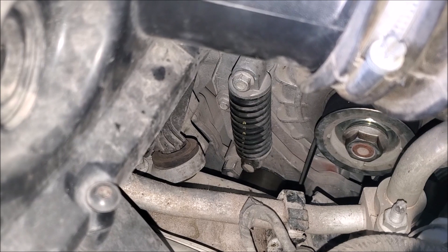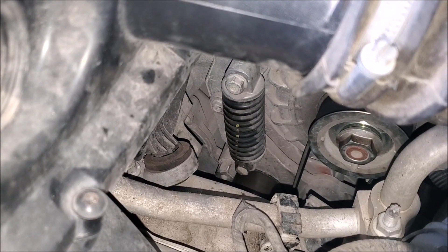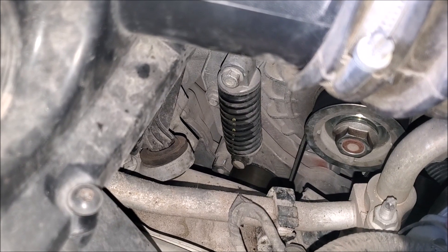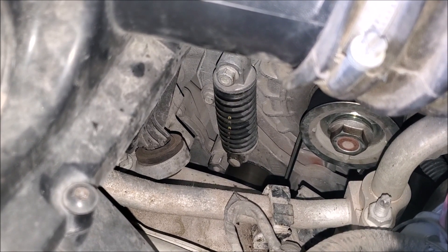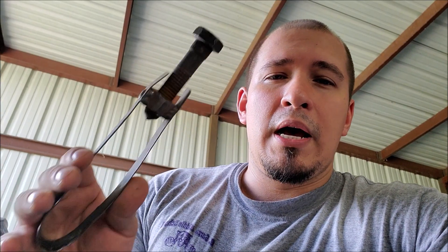Hey, what's up guys, welcome to this episode of Eddy's Customs and Restorations. If you're watching this video, I'm pretty sure you're really trying to avoid buying that $200-plus dollar tool that is out there for this tensioner, which is down there on this Malibu. This tensioner is found on a variety of other vehicles that have that start-stop technology in them, where it shuts off at every stop. The tool you're probably seeing on the web is this one.